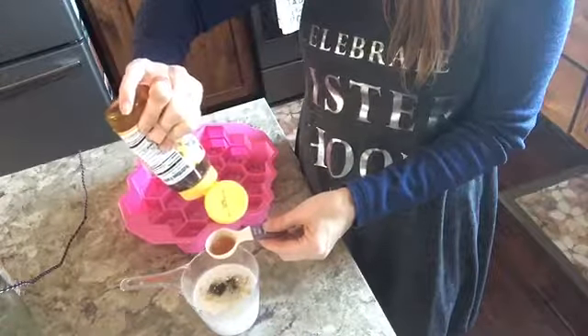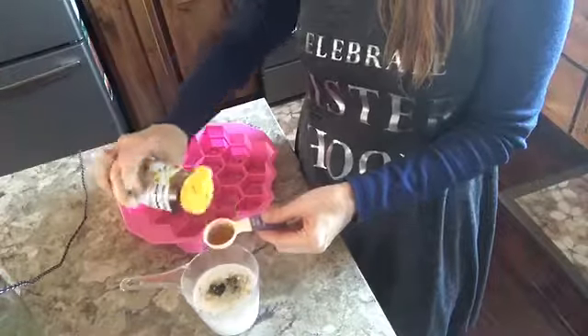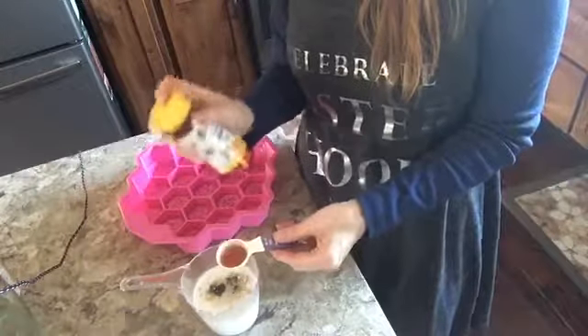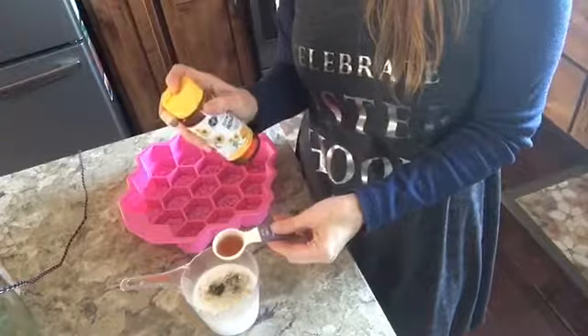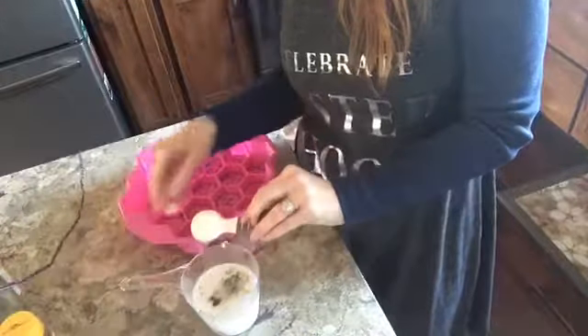The honey is going to help the skin to be soft and supple, help it to shine and be vibrant. There's no reason to have old-looking hands in the winter when we can treat them with the wonderful ingredients I'm putting in the soap today.